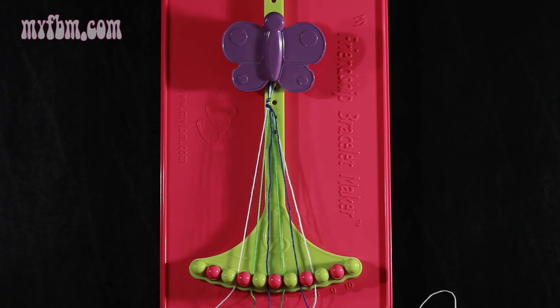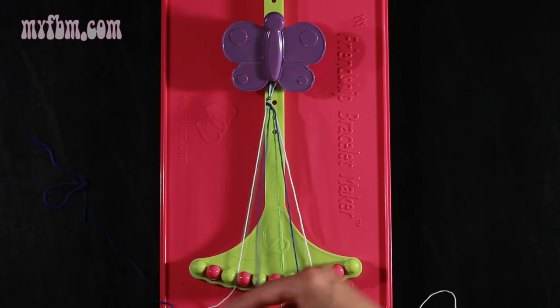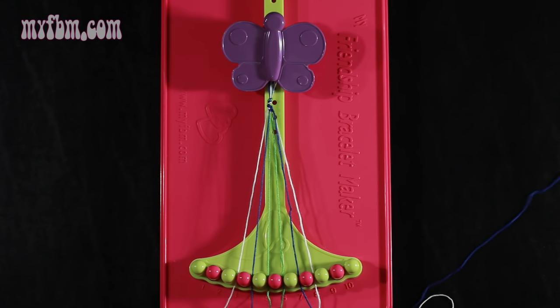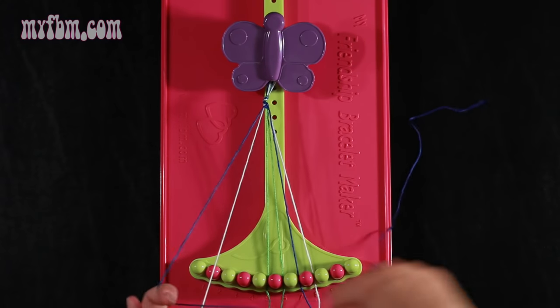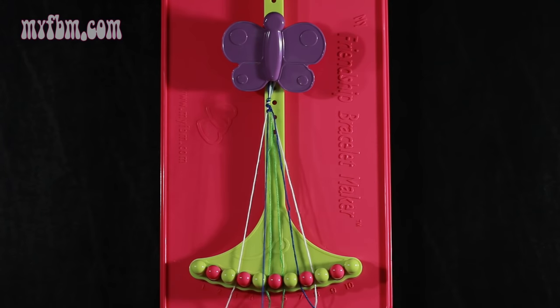Now you're going to take string 5, which is blue, and make a left hand double knot with string number 4, which should be green — pull through once, second time. Green string in slot 5, blue string into slot 4. Now you're going to take string number 4, which is blue, and make a single left, single right hand knot with string 3. Make a backwards 4, pull through one time, and make your regular 4, pull through one time. White string in slot 3, blue string into slot 4.